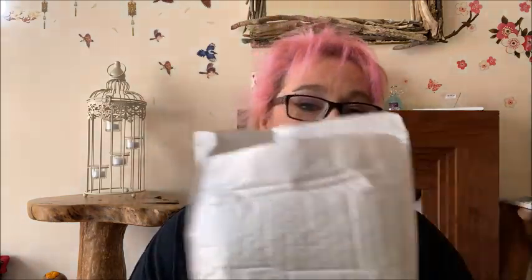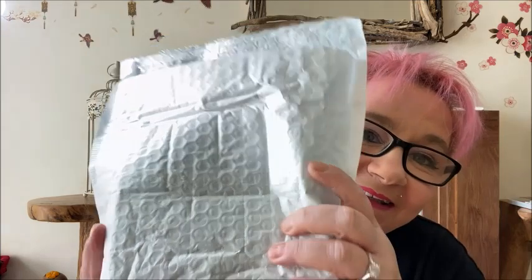So I've just got the package and I've opened the bottom of it. I'll do some crinkling noises since I'm an ASMR artist. I'm very excited to open it.